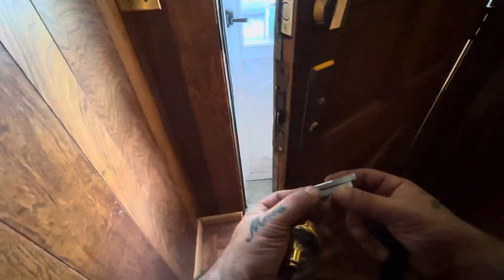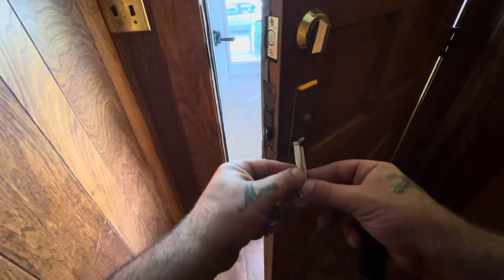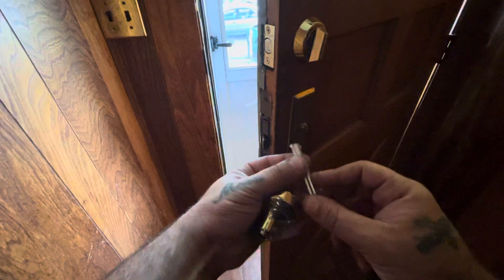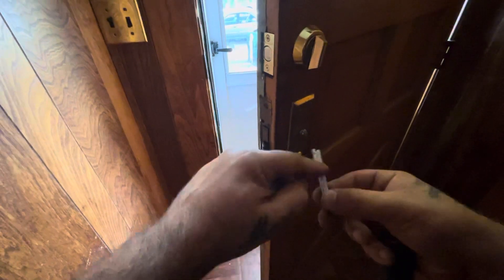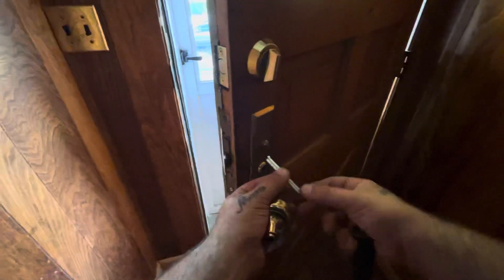They call this a mortise lock Georgian handle, and I'm going to show you how to install a split spindle. You'll notice one side of the spindle is flat and the other one is curved.